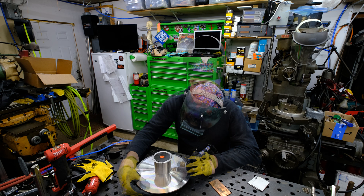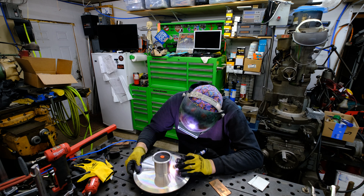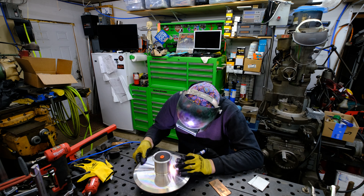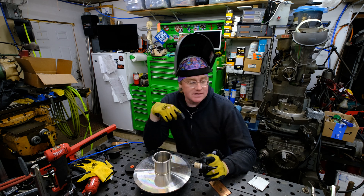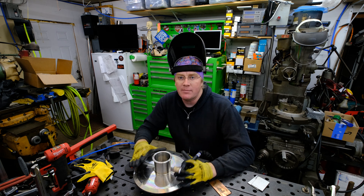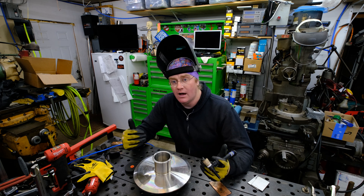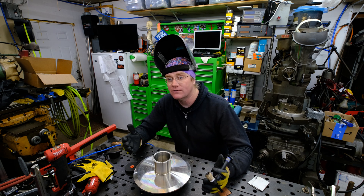I'll go ahead and run all the way around here. It didn't burn through the ferrule so I'll have to go in and fuse the inside of it. On this cap I'm a little worried about warping it, so I'm trying to put as little heat input into this as I possibly can. I was running 100 amps on my Dynasty 400 and I'm only about half to a quarter foot pedal.